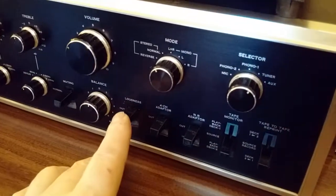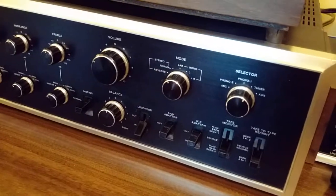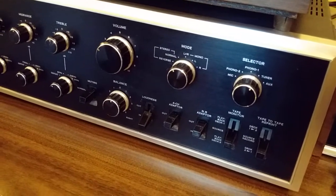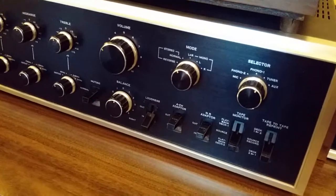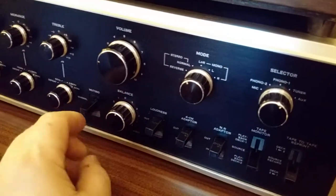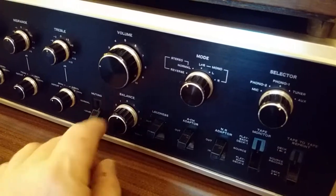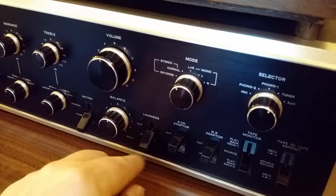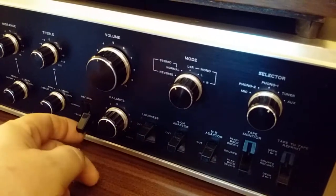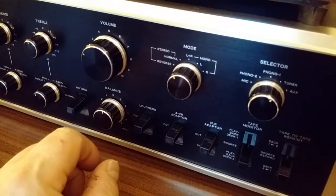Over here there's a loudness control — a traditional loudness control. Probably the one thing I don't like about this amplifier is the loudness equalization circuit. It's a little heavy for me, and if I were to do any modifications, I'd probably make it more subtle. I just don't use the loudness control at all. It boosts bass and treble at lower ranges of the volume control. It just gives me too much bass — it's too uneven and sounds unnatural to me, though your preferences may be different.